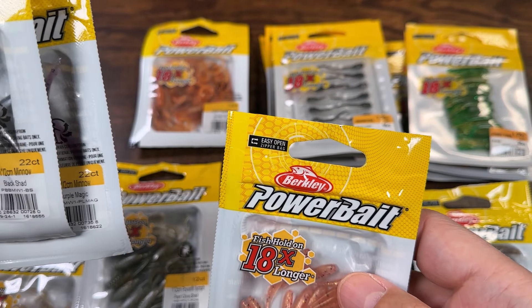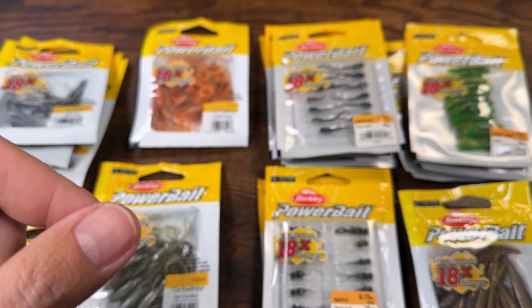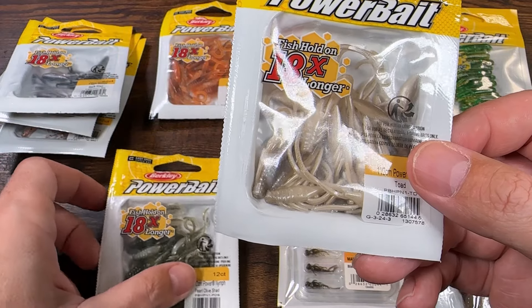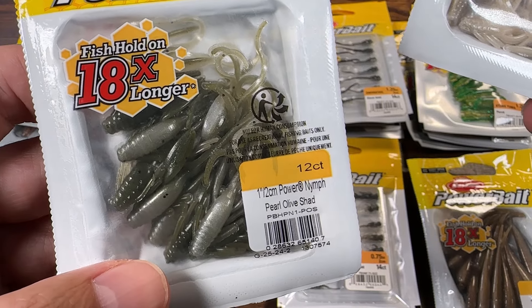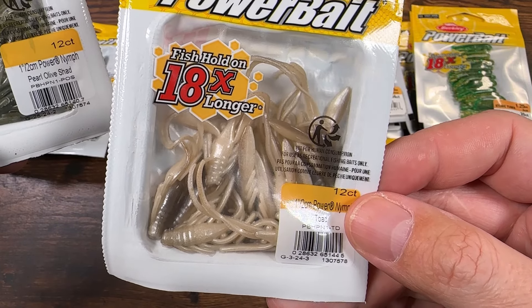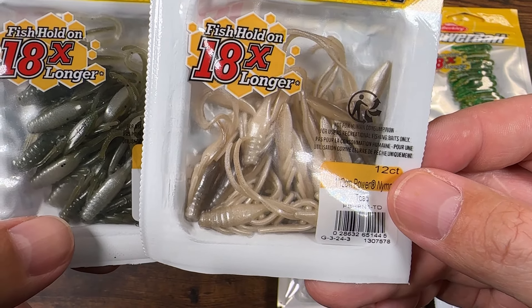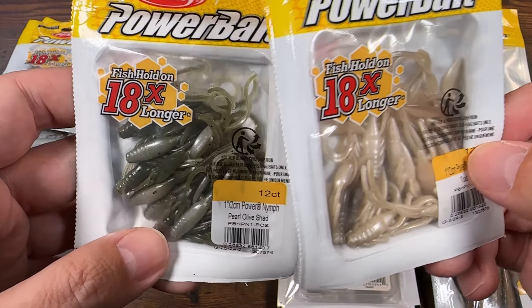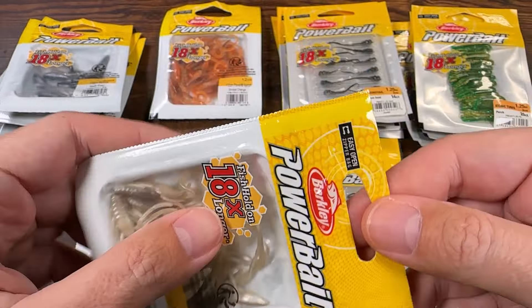Let me get the known stuff out of the way. These are the nymphs — I buy a few of these every year because these things are amazing for everything. I don't know anything I haven't caught with them: bluegill, crappie, bass, trout, channel catfish, drum — everything loves these things.